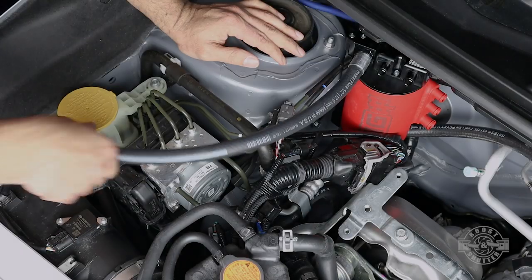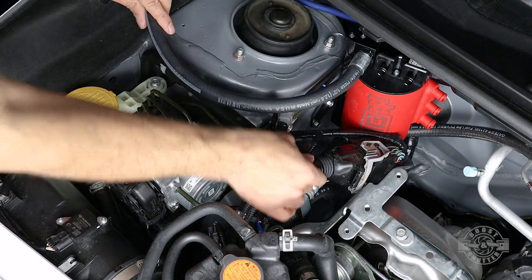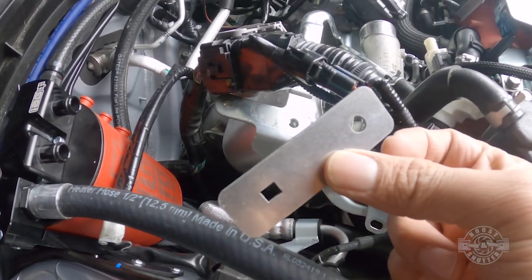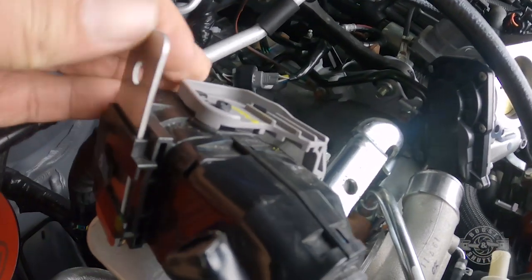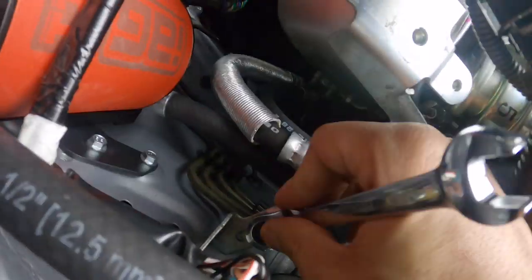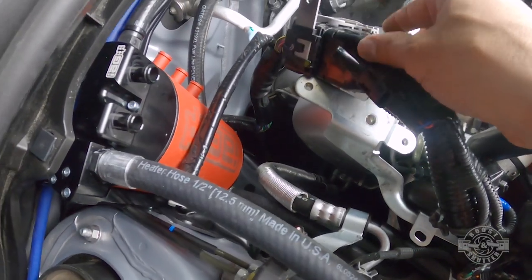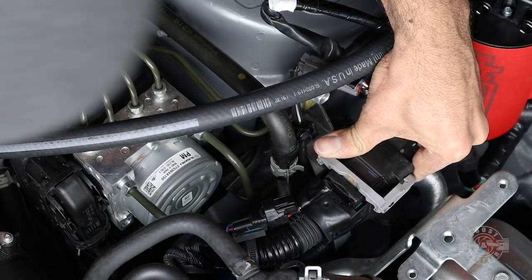With the AOS installed, now tackle relocating the wiring harness. Find the relocation bracket in the kit and insert it in the harness square-end first — the round hole is where the screw goes. Push it in the opening while slightly pulling the tab out until it clicks. Then grab the 10mm ratcheting wrench and remove the bolt holding the power steering line in place. Flip the harness with the relocation bracket onto that power steering line bracket and start the bolt by hand.